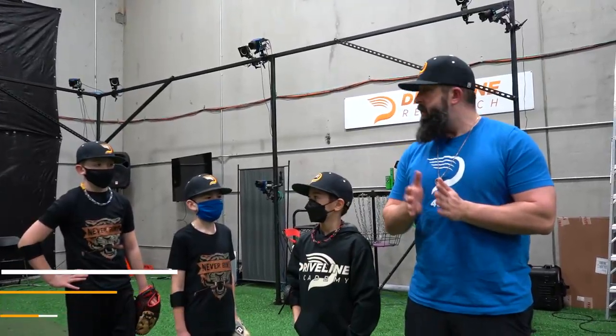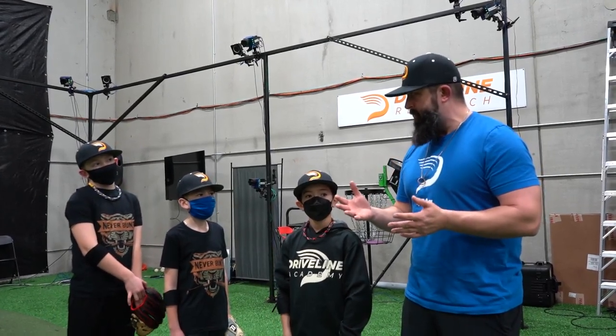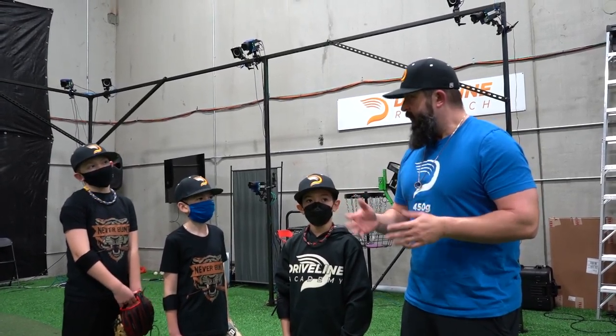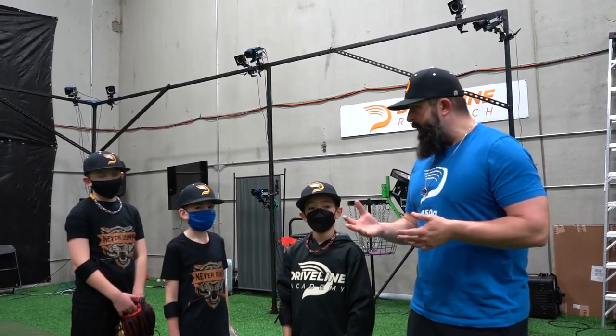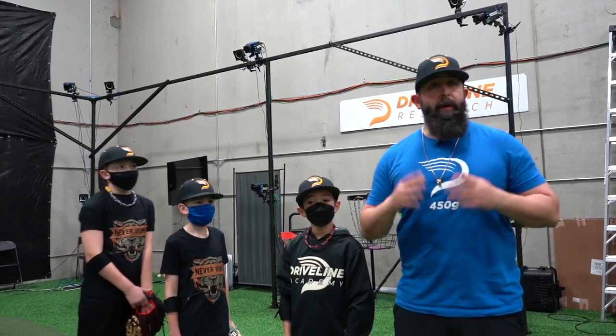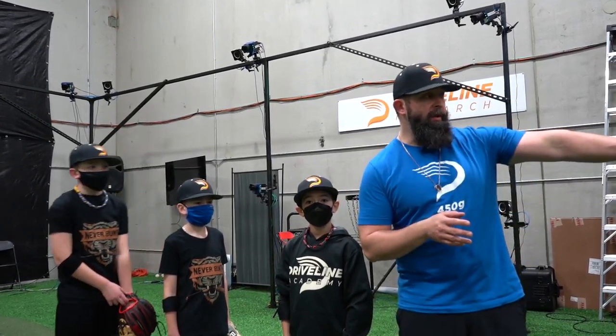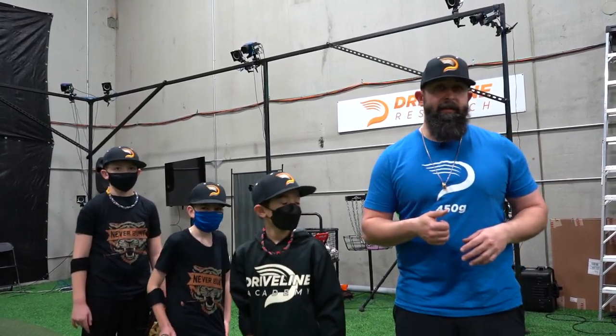Hey guys, it's Devin at Driveline. We're going to do another game from the Skills to Scale practice book called Levels. Levels is a tiered bullpen game. We're going to have one level that's kind of short, another level that's a little bit longer, and then one that's just the regular pitching distance that we're going to do today. So we're going to throw a series of eight pitch bullpens, go through three rounds — about 24 pitches in our bullpen today. Let's do it.